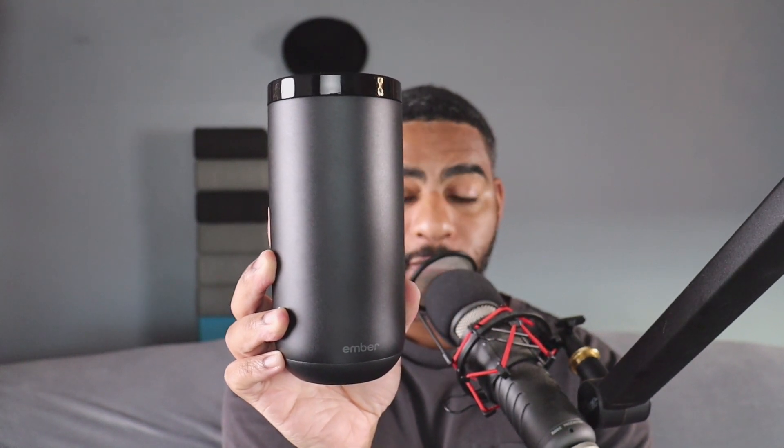I'm going to go ahead and pour some coffee in right in front of you. So here is my coffee. Let's pour it in. And this is the coffee going in right now.